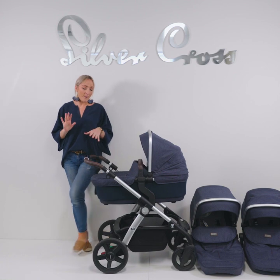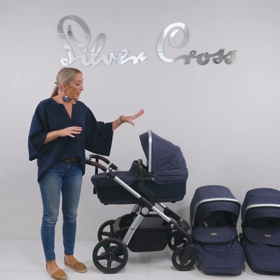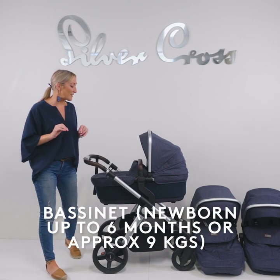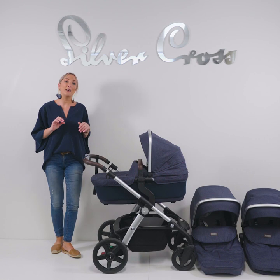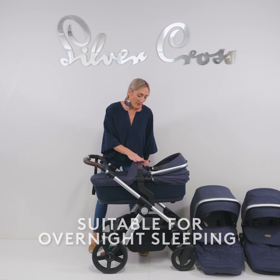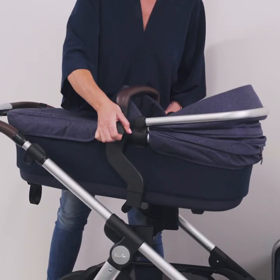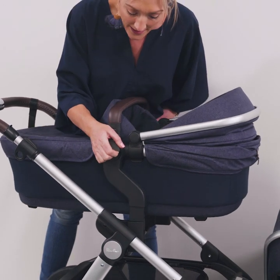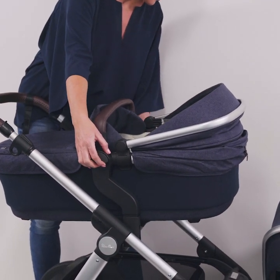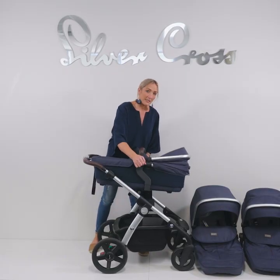With the Wave, if you're using it for baby number one, you'd start off with the bassinet. To remove any of the units from the pram, you lift the levers on either side and pull that up. And then to clip any of the units back in, you just hover over, align them over that section, and you'll hear it clip back in. So release the units by pulling up.